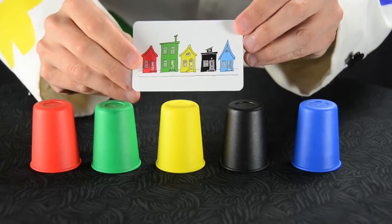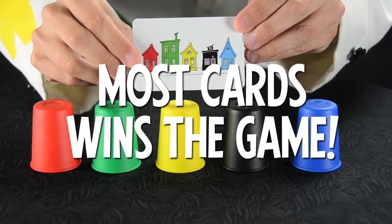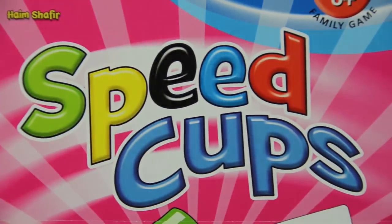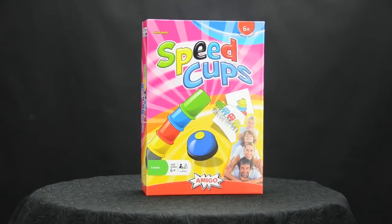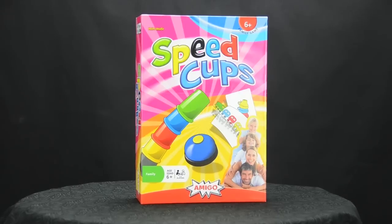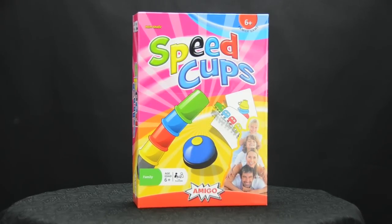The game ends when all the cards have been collected. The player with the most cards wins the game. Speed Cups is a game filled with frenetic energy and fun. The challenge is to think fast, then act. Focus, concentrate, and you too can become a cup stacking master.